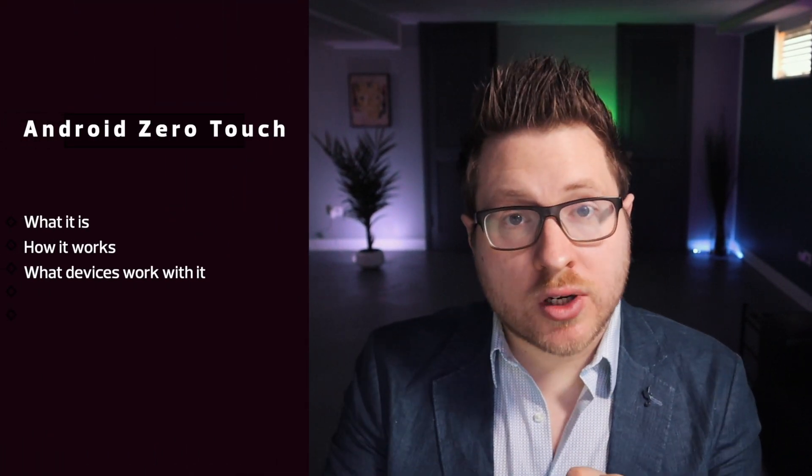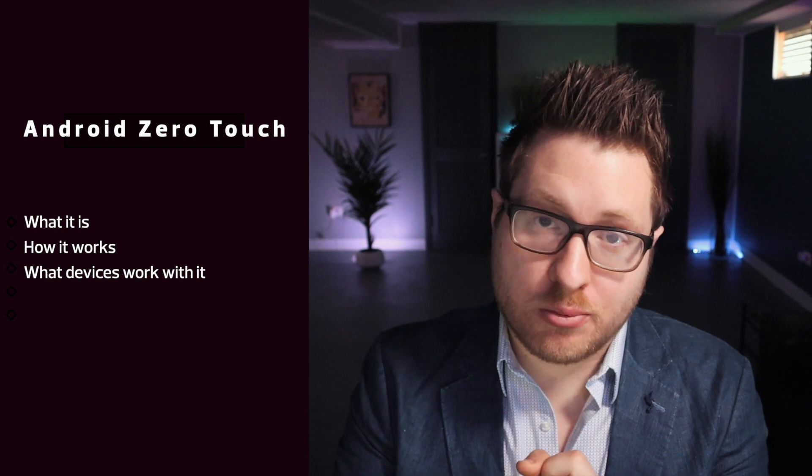In this video, I'm going to go over Android Zero Touch — what it is, how it works, and what devices are certified for the program. In a future video, I'll dive into the console to help you understand how to actually use Android Zero Touch and integrate that with your MDM.